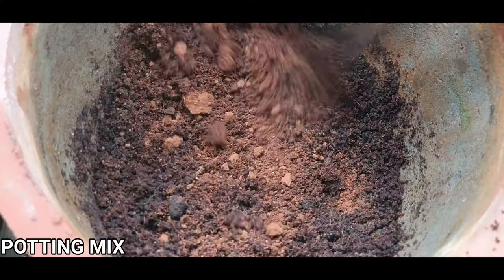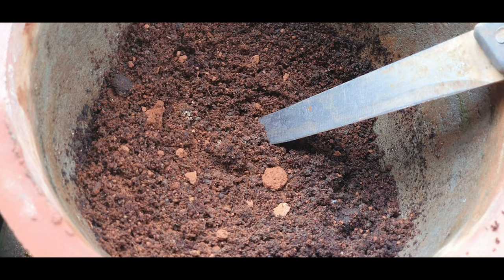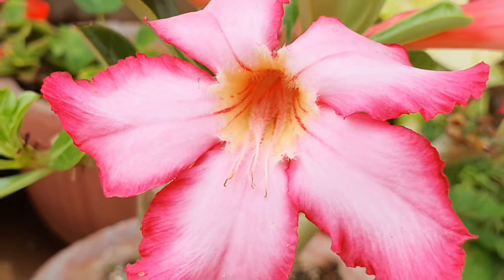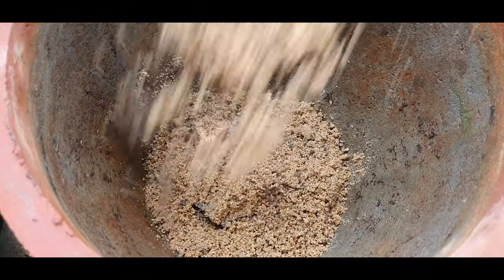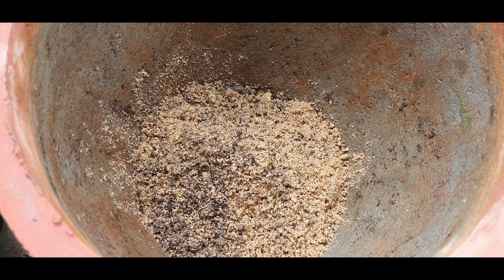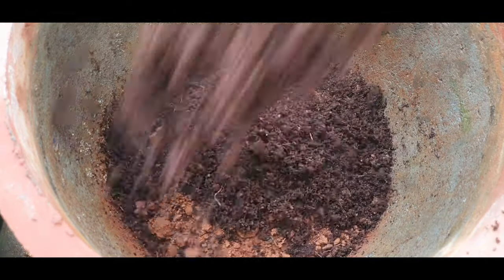Tip 4: Soil medium. Use a very well-draining soil mix, because this could either make or break your attempt at growing strong Adeniums that will bloom and bloom. Use 50% sand, 30% compost, and 20% garden soil or coco peat if you have it.